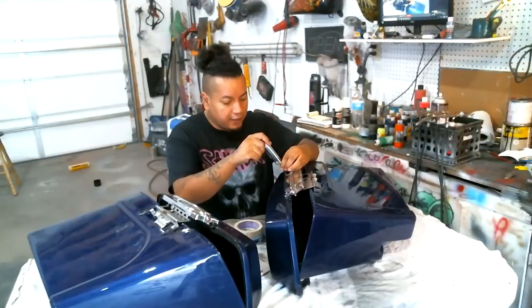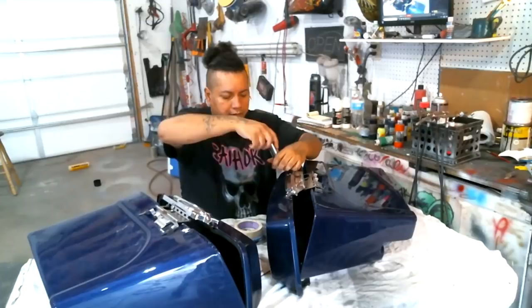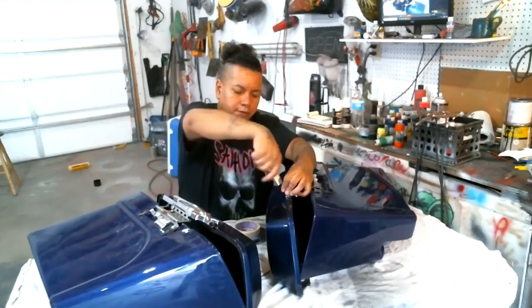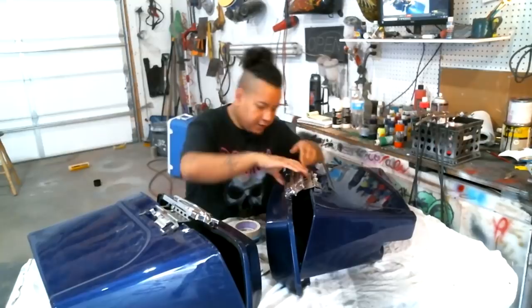What's up, YouTube? I'm bringing you another video. I'm going to walk you guys through how I paint these. I'm going to start by taking these apart and disassembling them. The reason we want to disassemble is because we don't want to mask this, we don't want to risk getting paint on it, and we want paint to go underneath there. A lot of this stuff is just screwed in — nothing crazy.